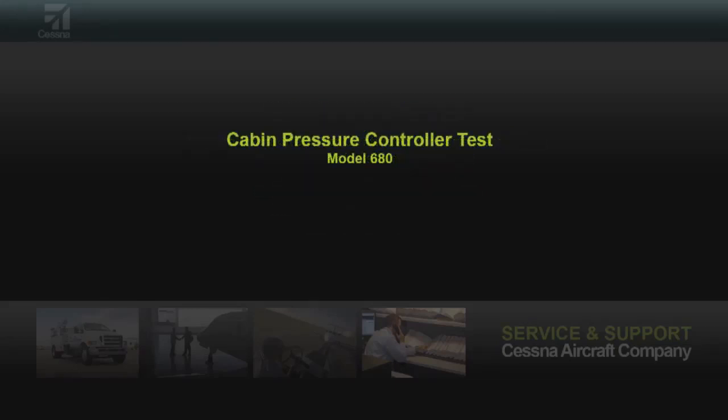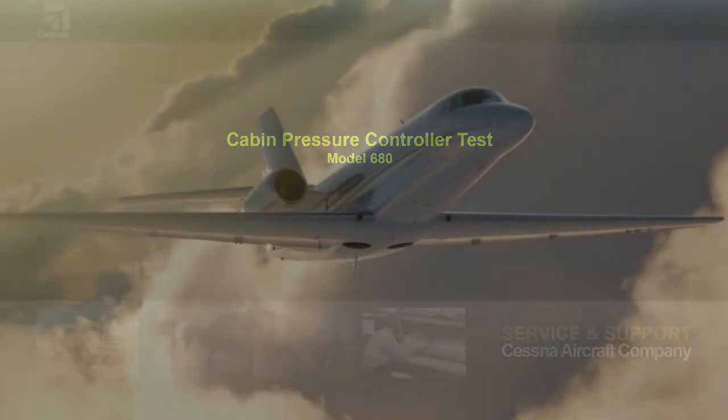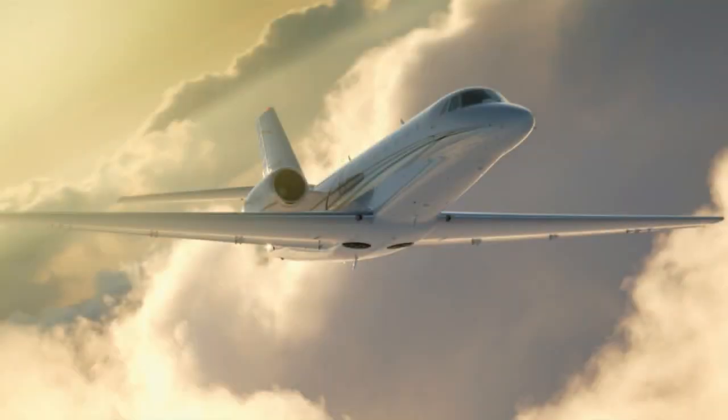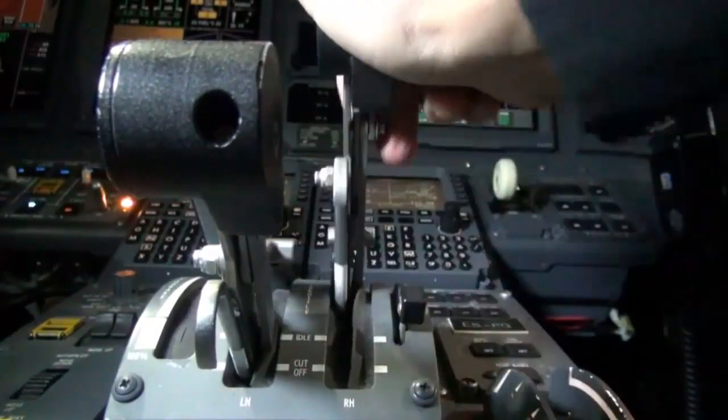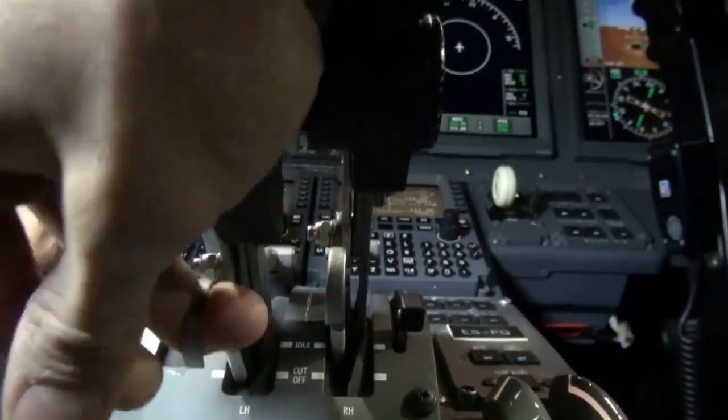This video will cover the 680 cabin pressure controller test. First, supply external electrical power to the airplane. Make sure that the airplane is on the ground. Next, make sure that the throttles are set to the idle position.